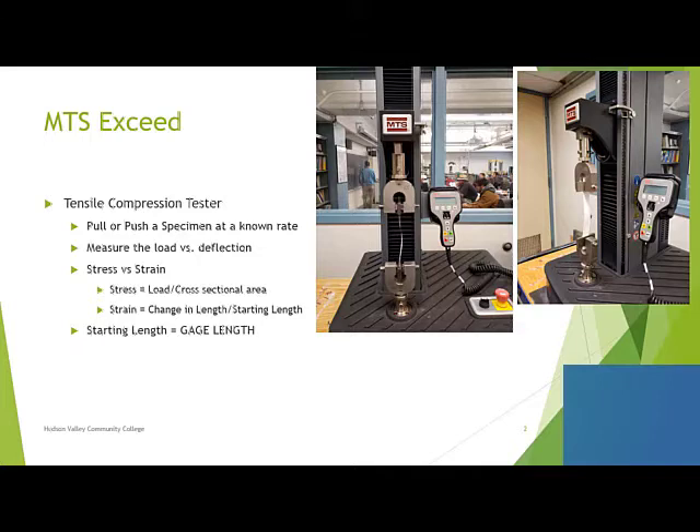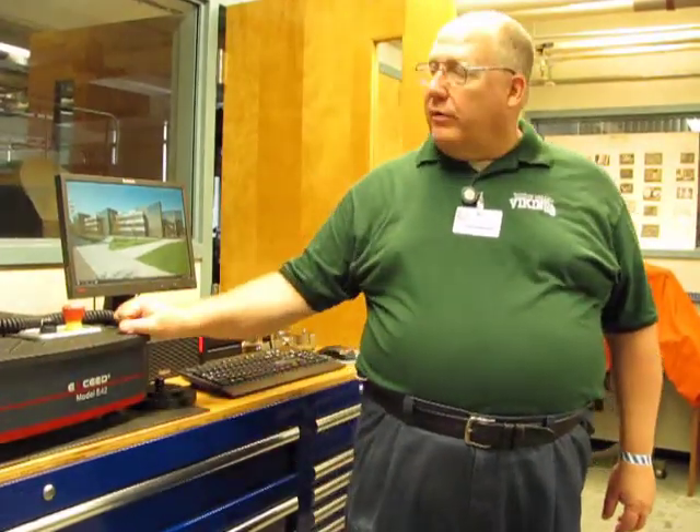Now let's go and see the machine in action. This machine is designed to pull or push objects linearly so we can measure stress-strain curves. Running it is very, very simple, but you do need to take a few precautions.